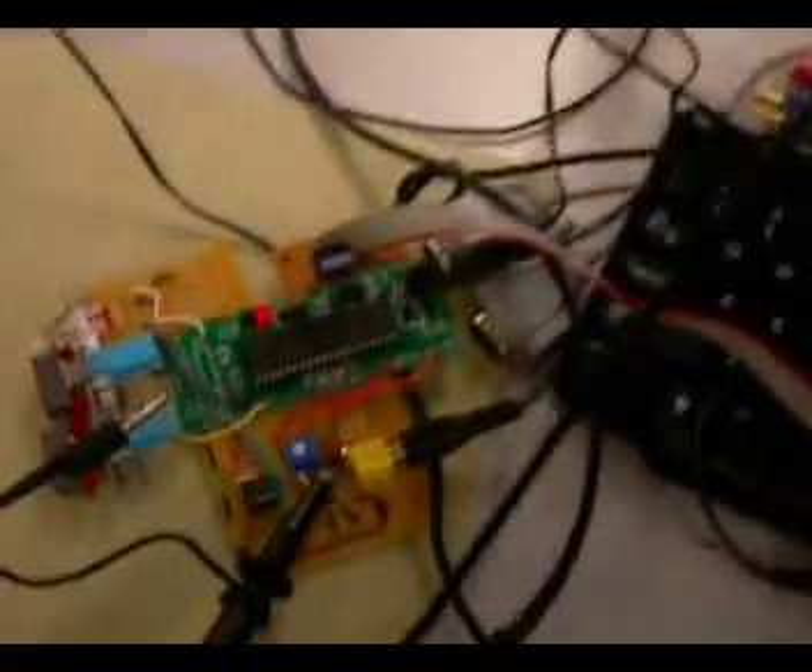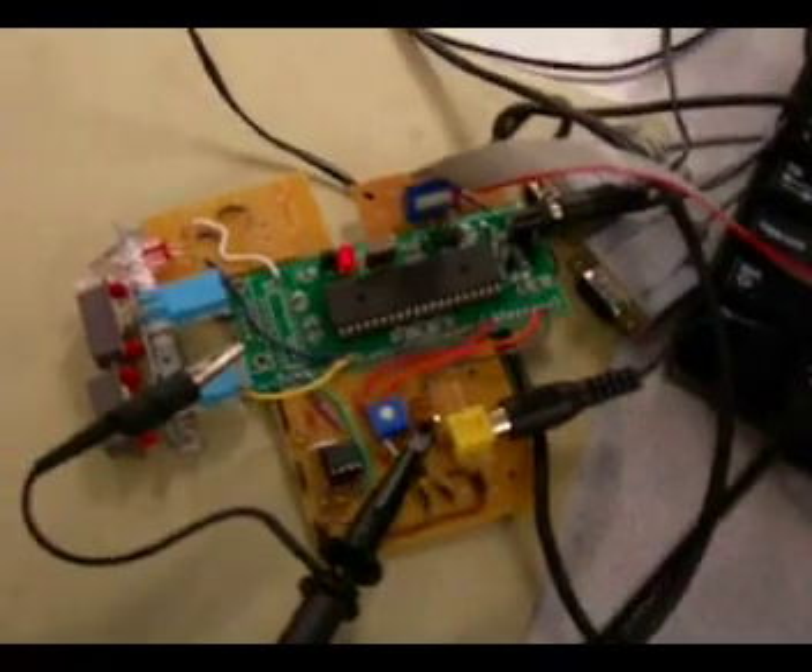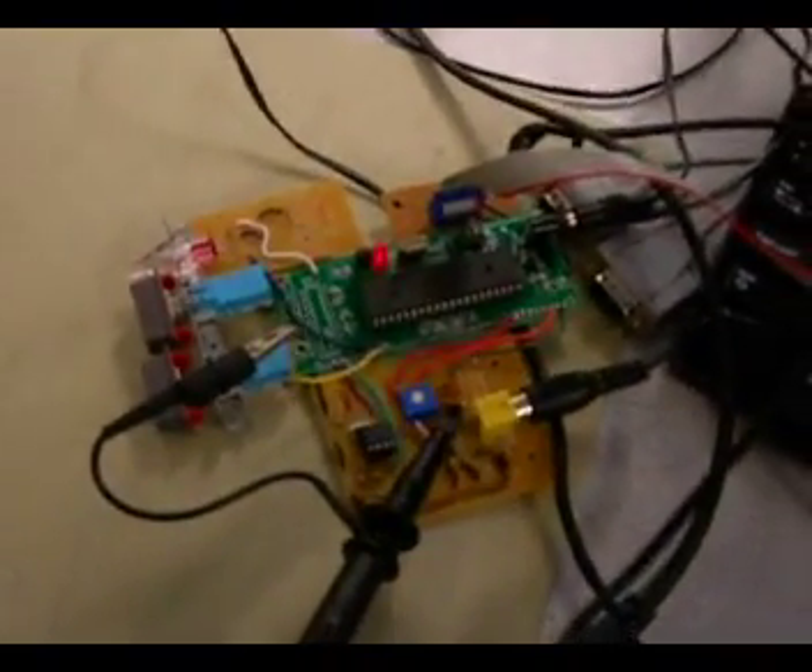All of the computation is being done on the microcontroller and the sync stripper chip there, with the cool Nintendo power switch and reset.